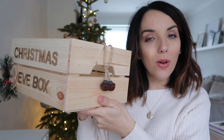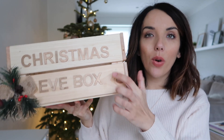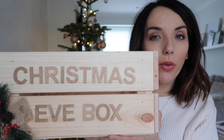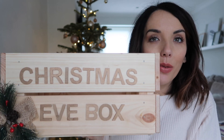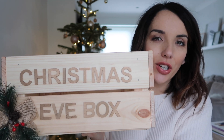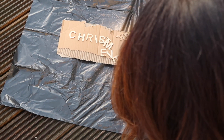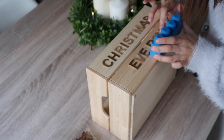All I did was build the box from Ikea — these are only £5 for these little crates. For the lettering, I used wooden letters from The Works, and you can get a full pack for £3 or £3.99. I was going to personalise it, but the way it worked out with space, it just looked better just saying 'Christmas Eve box'. I sprayed it with gold spray paint from B&M, which was £2.99, and then stuck it on with some super glue. Super simple.